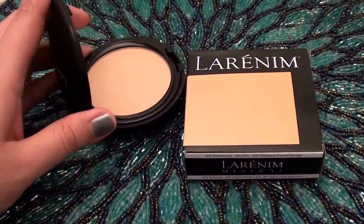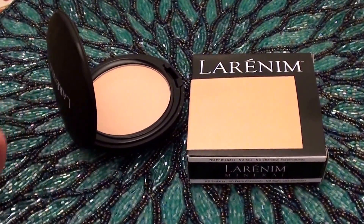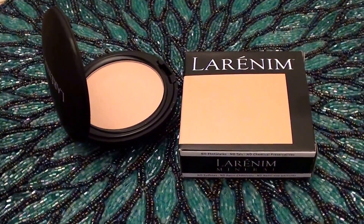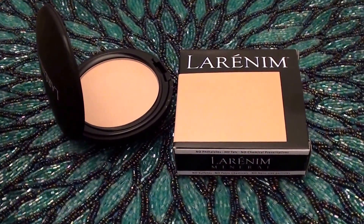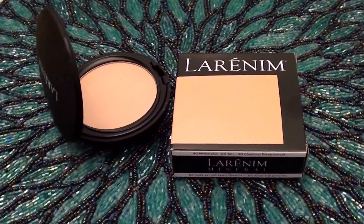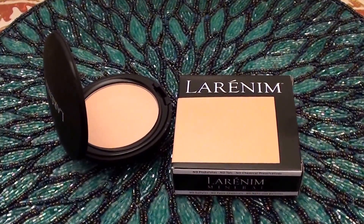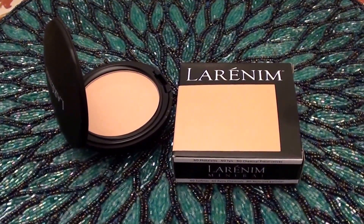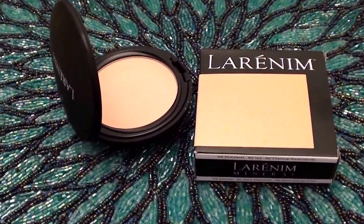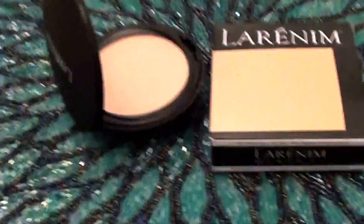I wanted to share this product with you beauties. This is going to be a cosmetic product makeup review — I'm going to try to make it snappy. This is a product I've used for years, I've loved this product for years, and I've continued over and over to repurchase it. Sometimes I really wonder why I stray away from my holy grail products.